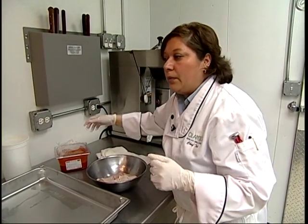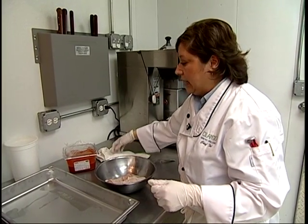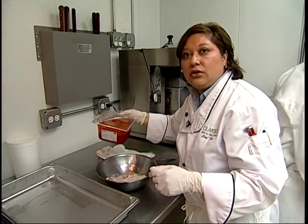My roots come from the Yucatan Peninsula. My grandmother, my great-grandmother, they are from Progreso, Yucatan. And this is how I grew up, with all Yucatan Peninsula dishes.